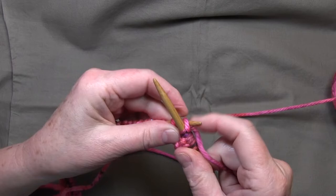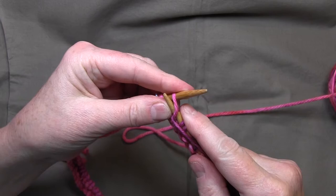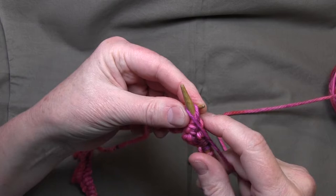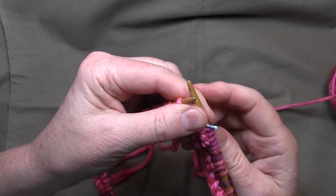Coming into the end here — knit three — and we're going to do our final purl three. I like to keep it all kind of close together. There we go, we did our first row. I'm going to transfer the stitch marker, keeping things tight and close together.